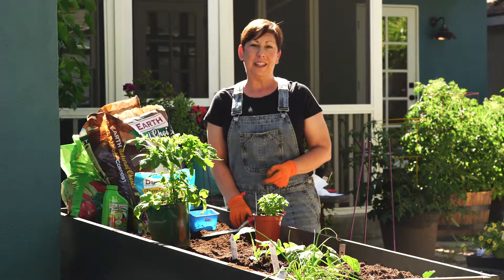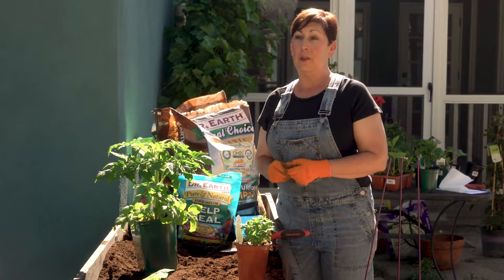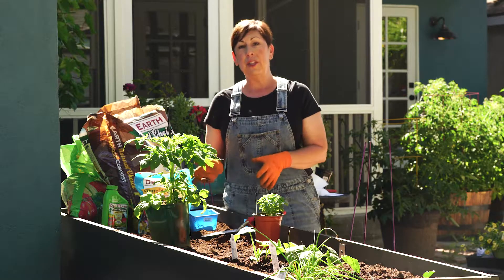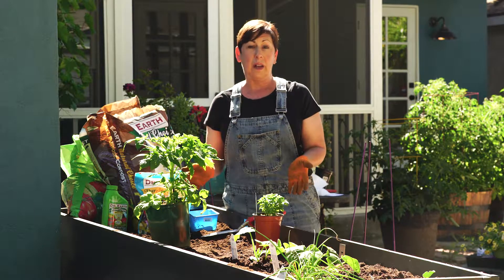Hi there, I'm Angela Price from Eat and Condensed, and today I'm going to show you how to plant tomato plants in a raised bed garden. You can use the same technique if you're planting in large pots as well.